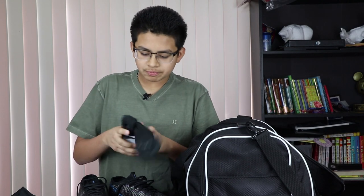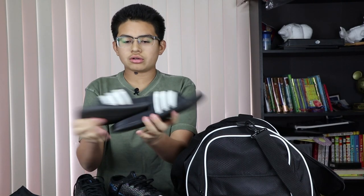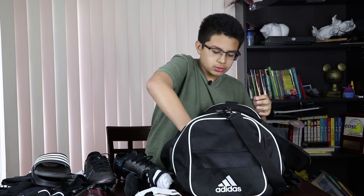After the game, few socks get really stinky and a little smelly and very disgusting from feet, so I got some extra socks here. If you want you can bring some slides as well — I got some nice Adidas ones here and it's a little bit more comfortable because it ventilates your feet.